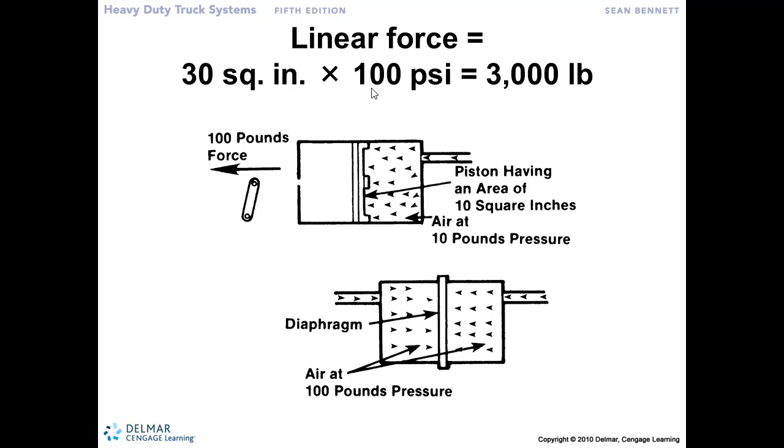In the example we've got up here, if I'm making a full brake application — 100 psi coming through here into the chamber — the only thing that can move in here is the piston, and it's at 30 square inches of surface area. So that 100 psi working against that 30 square inches of surface area gives me 3,000 pounds of force.